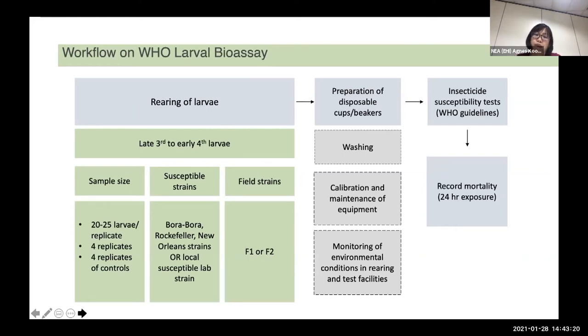Where possible, subsequent comparison tests should be made under similar conditions of temperature and humidity. After that, you will perform your bioassay and record the 24-hour mortality for larval bioassay.